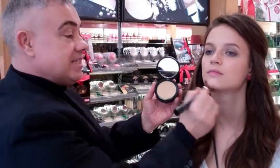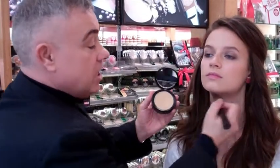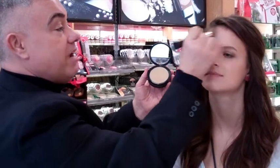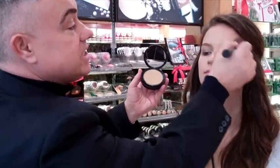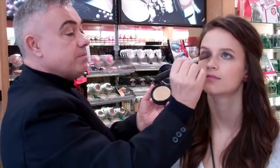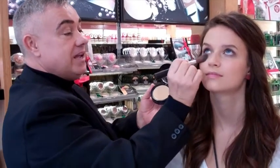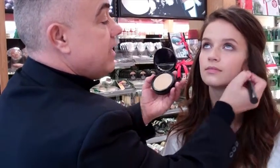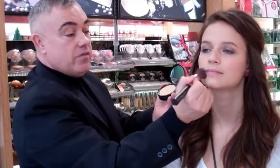Especially with the party season — late nights, lots of parties — you start looking a bit tired and drawn, your skin looks dull and lifeless. This just gives you an instant hit of moisture, flawless finish, and just erases any dark circles and bags under the eyes literally in seconds. So there, we've just smoothed out the foundation.